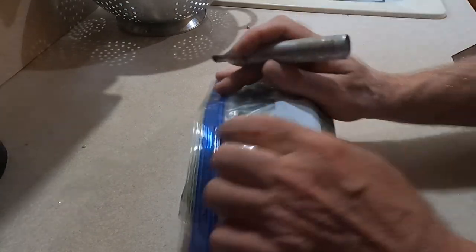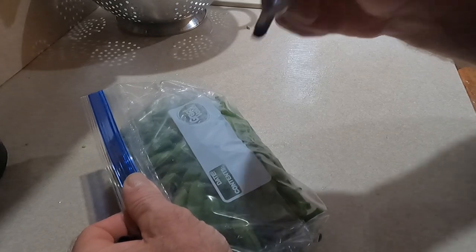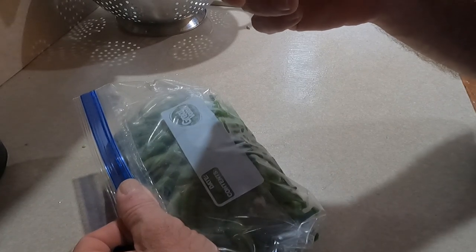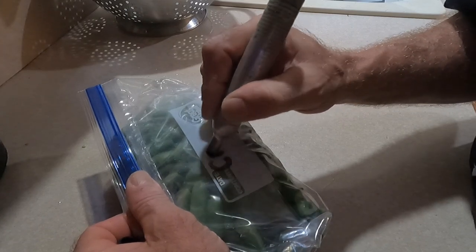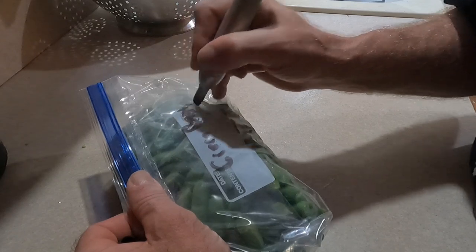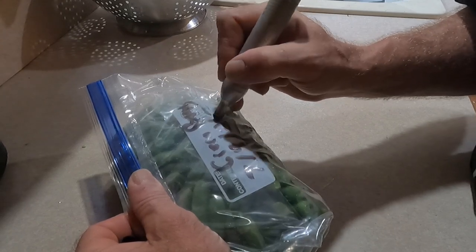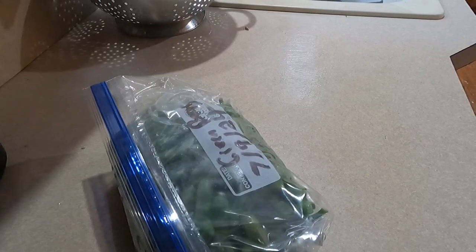Then label the bag with a marker, because if you put these in the freezer without labeling what it is and the year, they'll get shifted around and three years later you'll find a bag of vegetables with no idea what they are. So I just write 'green beans' and the date — seven nine twenty-four — and then they go in the freezer. That's all there is to it.